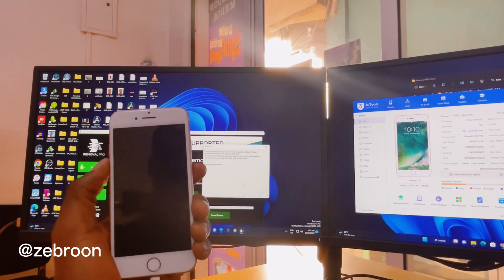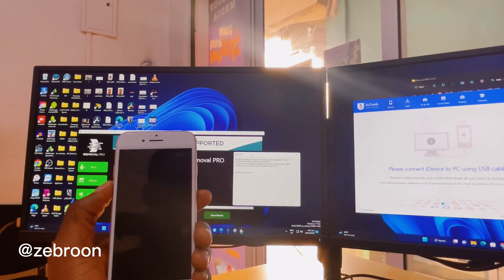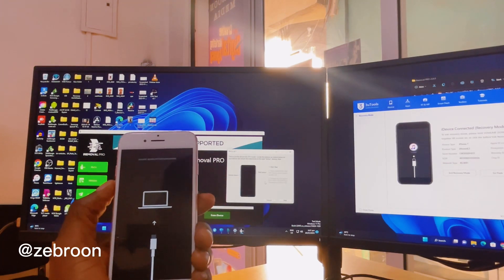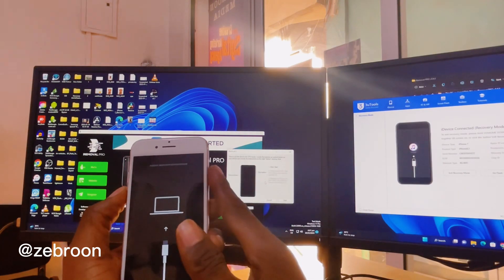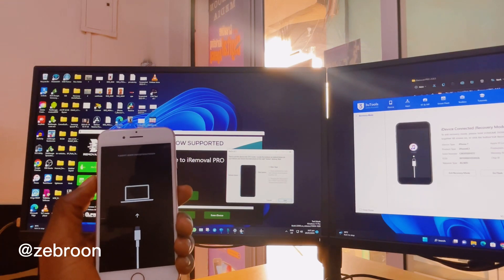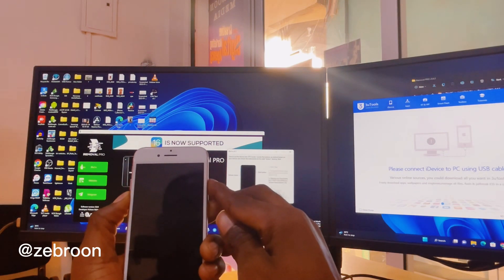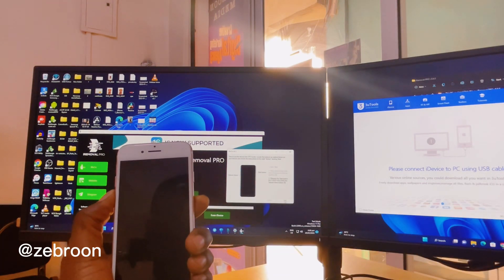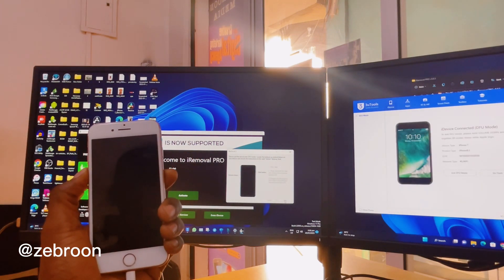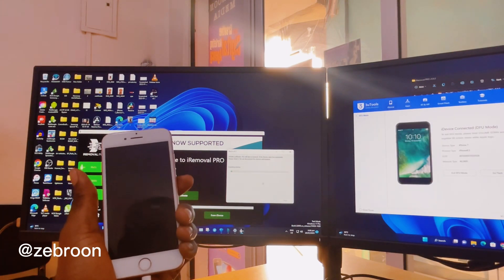Before we jailbreak this iOS 15.7.2 in recovery mode, we are going to hold Volume Down and also the Power button. You click Start on iRun, hold for 30 seconds, then release the Power button and keep holding Volume Down. The phone will go into DFU mode, as you can see. Now I can release Volume Down.